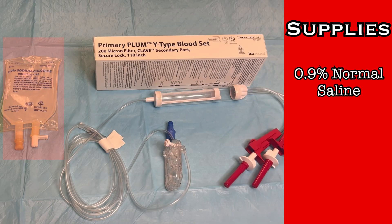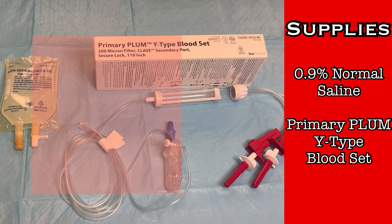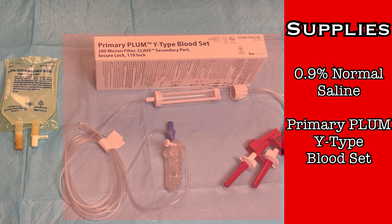All you will need is a small bag of saline — a small volume bag such as 100 milliliters or 250 milliliters is all that will be necessary for a blood transfusion. Normal saline is the only IV solution suitable for transfusion of blood products. For tubing, you will need a primary Plum Y-type blood set.